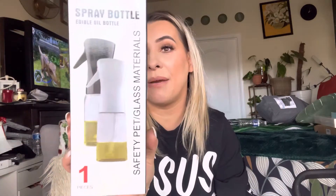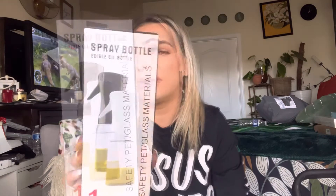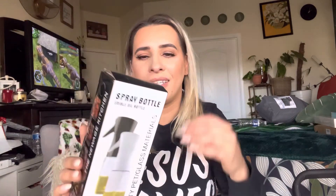Hi everyone, welcome back to my channel. If you're new, welcome — my name is Darlene. Today I'm going to be reviewing this spray bottle, so let's go ahead and get right into this. This is how it comes boxed.